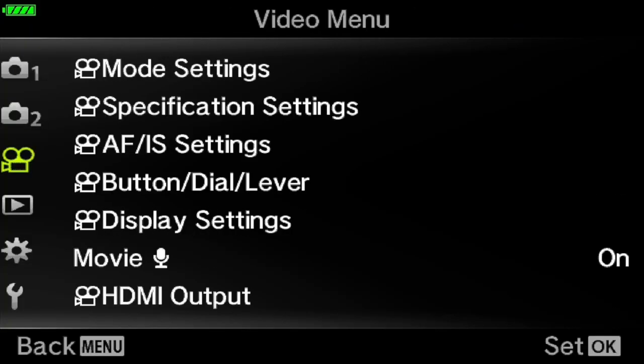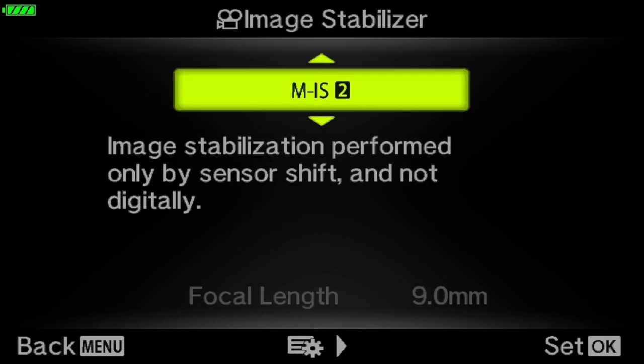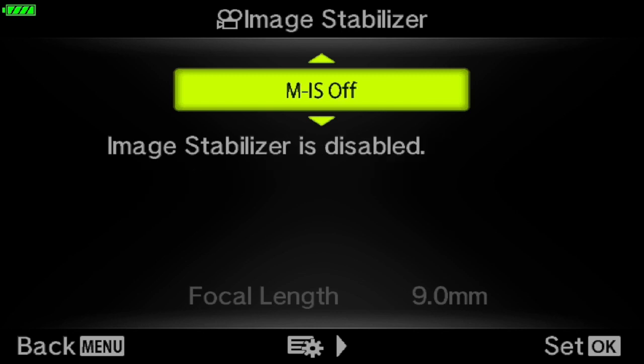There are three modes you can select under the image stabilizer menu: MIS1, MIS2, and Off. MIS1 utilizes both sensor shift and digital stabilization. This mode is best suited for walk-and-talk such as vlogging — it is also the most stable platform to capture any video. However, when digital stabilization is enabled, the frame is cropped slightly, just like the lens suddenly zoomed in a little bit.